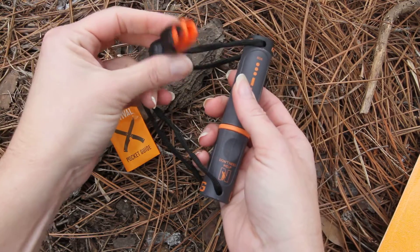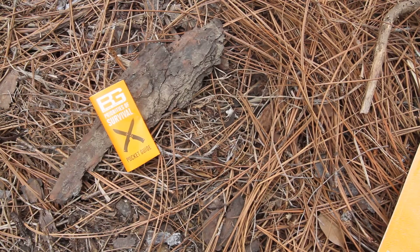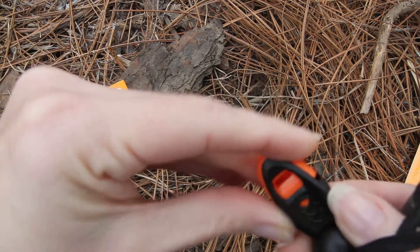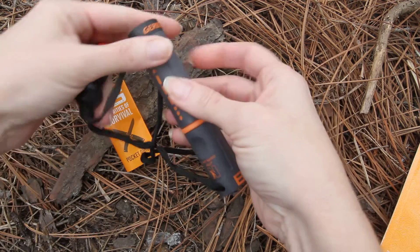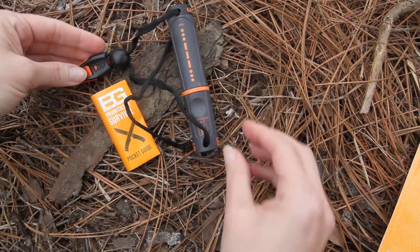I'm going to show you just how the whistle sounds — I hope I don't blow your ears out, but here you go. So in case you do need to call your buddies back or signal for help, it's really neat.